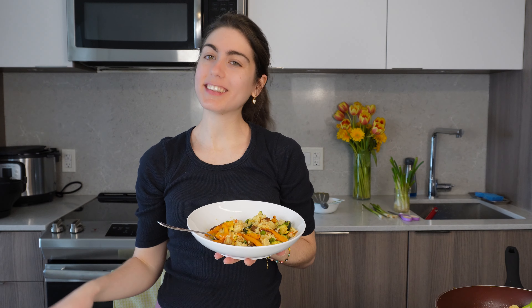Does this taste as good as it looks? The answer is — hi everybody! Welcome or welcome back to Dinners with Ere. My name is Ere and I'm just someone who loves to share what I make for dinner to give you some inspiration and ideas of what you can make if you're looking to start cooking a little bit more.